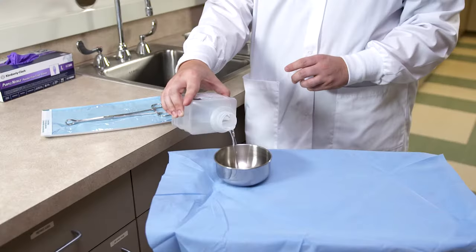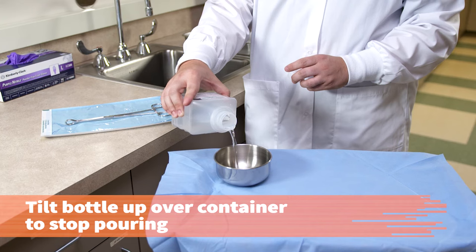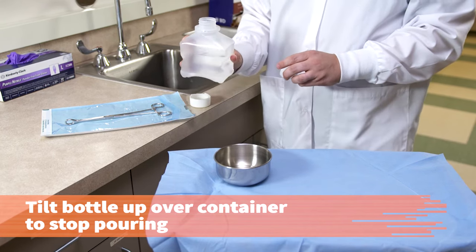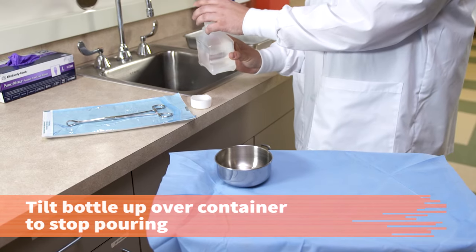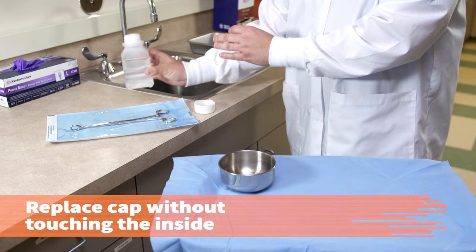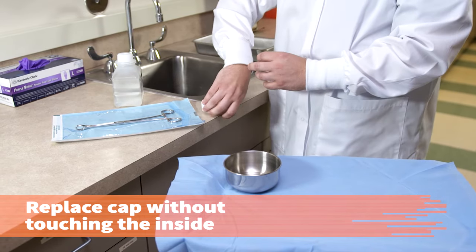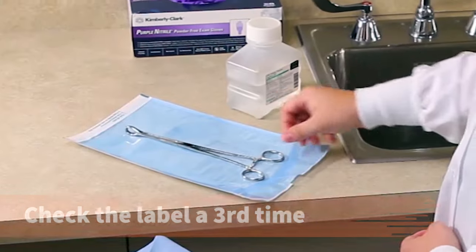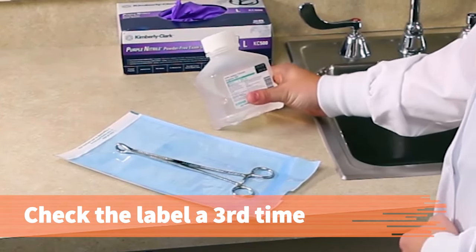Solutions spilled on the sterile field will contaminate the field, so tilt the bottle up to stop the pouring while it is still over the container. Being careful not to touch the internal surface of the lid, replace the cap or caps off to the side, away from the sterile field. Check the label again to make sure you poured the correct solution.